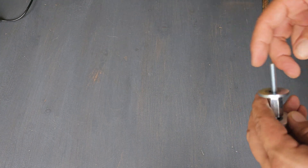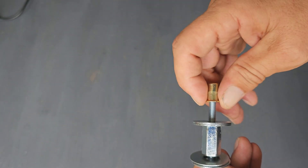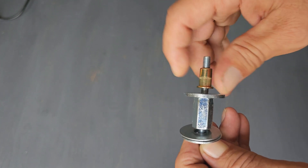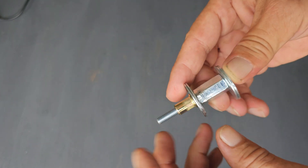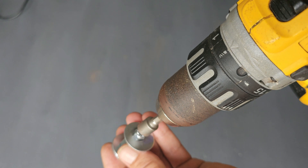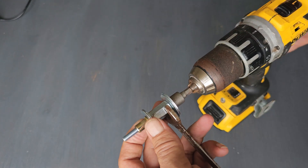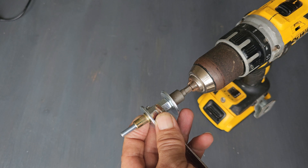This is how it works: you screw on the rivet nut all the way till the end — make sure it's long enough so it comes all the way through. Then the idea is to put a drill on here like that and hold this one in place. Let's take it outside for a test.